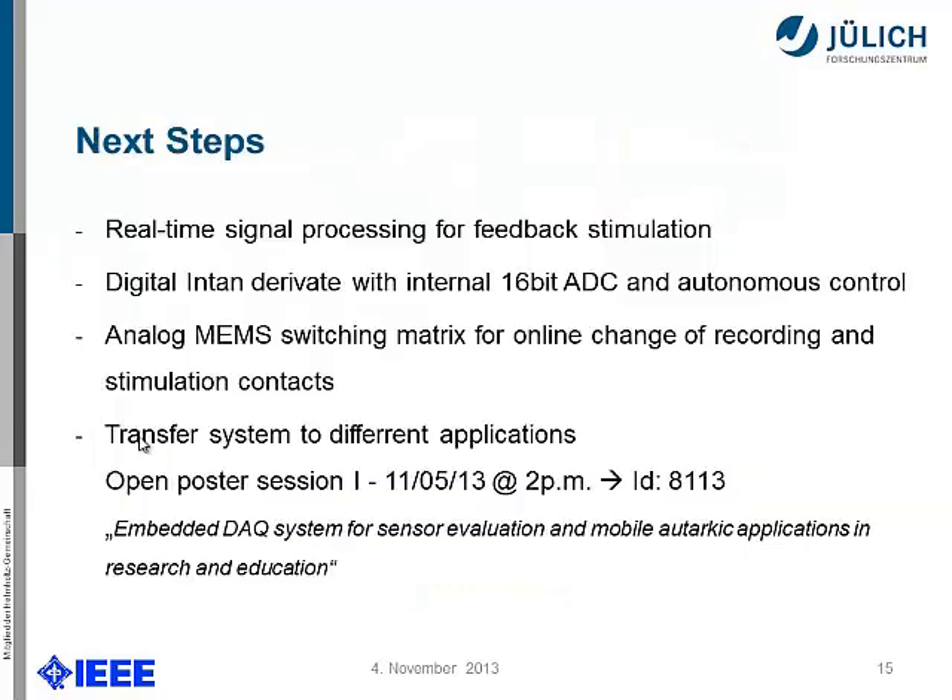The next step would be real-time signal processing for feedback stimulation. For that we need the digital output from the Intan chip, which also has an internal 16-bit ADC so the precision will be much better. What the biologist would love to have is an analog MEMS switching matrix — 16 by 16 channels — which I haven't seen yet. We have already transferred this system to different applications and would like to use it for vagus nerve stimulation. For more information, I invite you to the open poster session tomorrow at 3 p.m. on the embedded DAQ system for sensor evaluation in mobile autarkic applications for research and education.